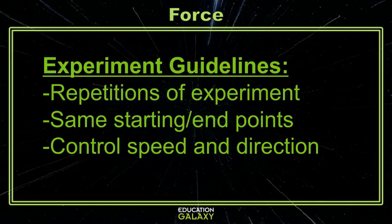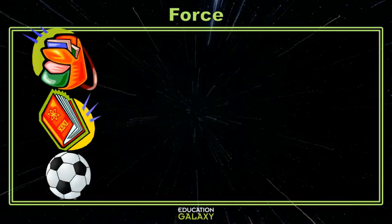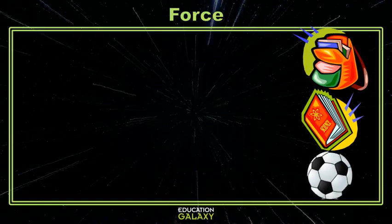Now let's add in another term: work. Work is when a force causes the movement of an object and it is displaced from the object's original starting place. There are a lot of examples to choose from — you could push or pull anything really. Pull your backpack across the floor, push your science book across your desk, or kick a soccer ball towards the net. All of these would be examples of using force to displace an object, and they'd all be examples of work.